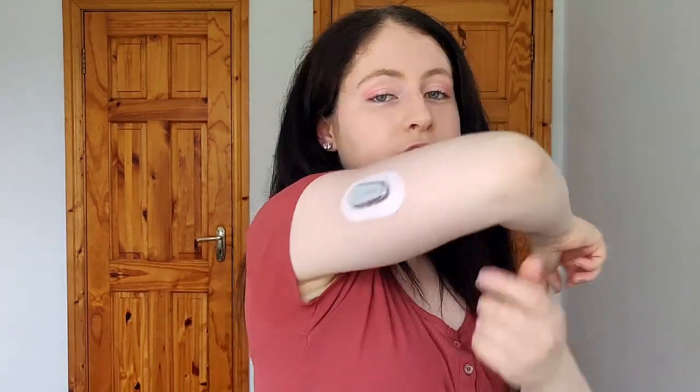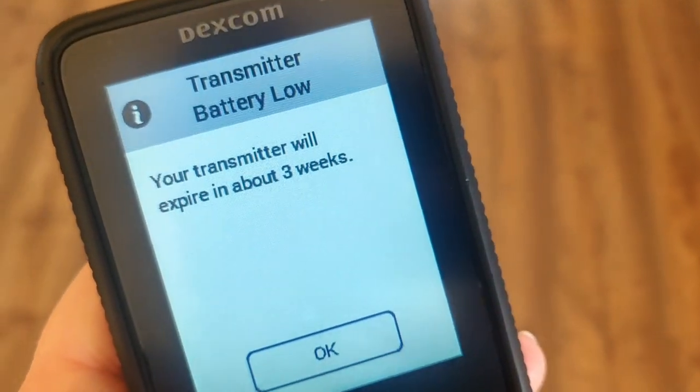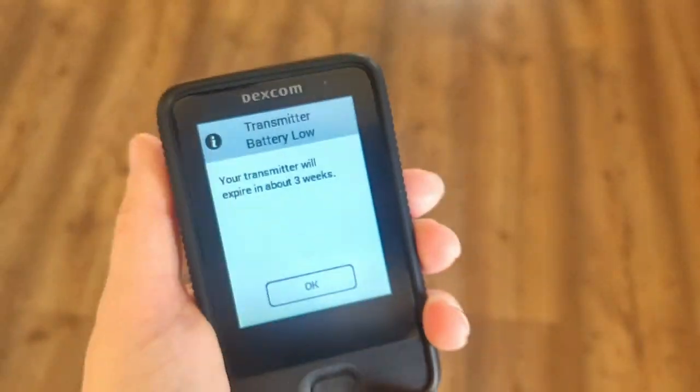This transmitter will last for three months and this sensor will last for 10 days. Remember when you do your next sensor change to hang on to your transmitter. On the receiver it will tell you about your transmitter life — it gives a percentage. When it's nearing expiry it comes up on the receiver. I got warnings saying the transmitter is going to end about one, two, and three weeks before, so it gives you plenty of notice.